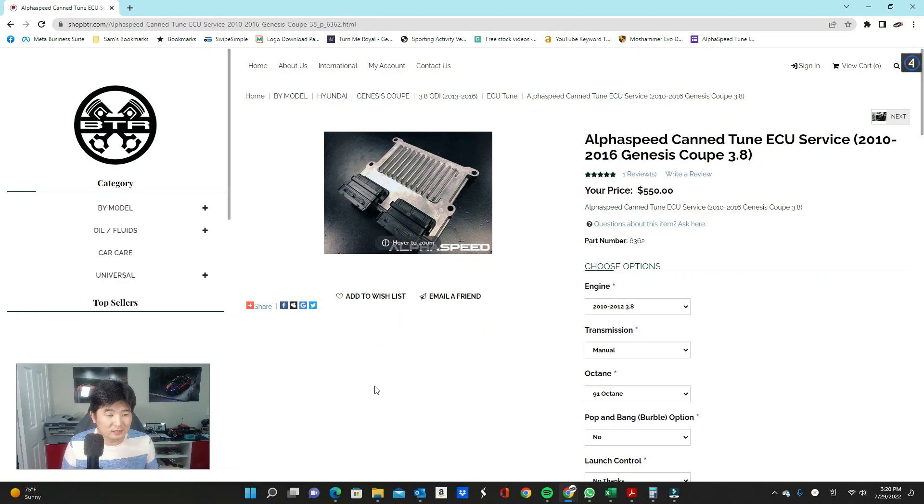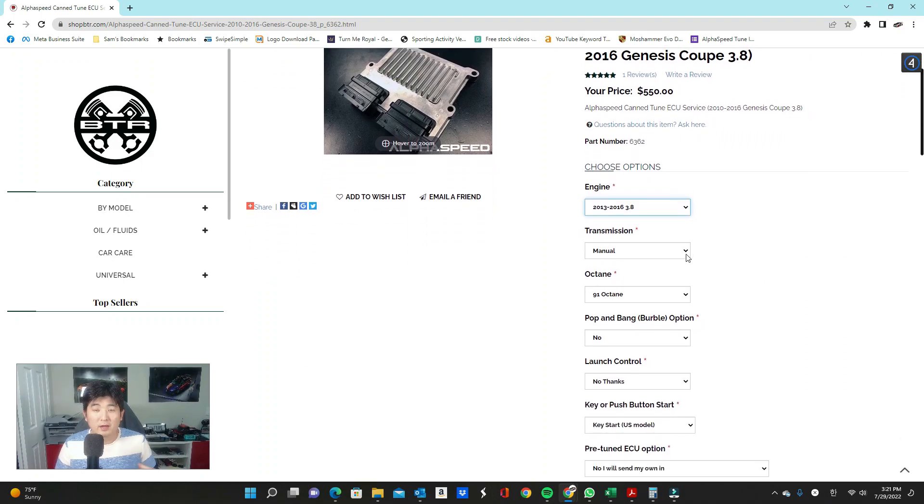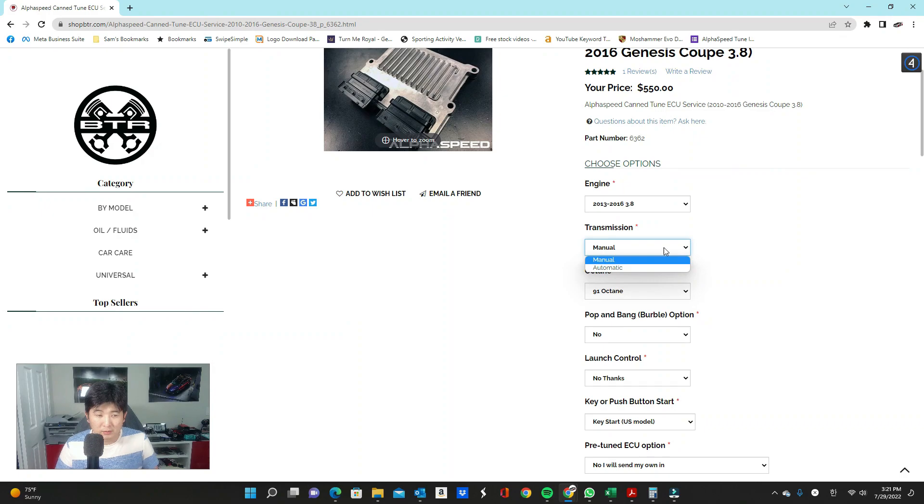Let's get started with the CAN tune ECU service. As the name suggests, this is a service where you send in your ECU, we flash it, and send it back to you. It's very easy — all you have to do is select the year you want. Today we're talking about BK2, so between 2013 and 2016, 3.8 GDI engine. You pick the transmission: manual means full-time manual with a clutch pedal; automatic means it has a drive gear. Make sure you select the right one, because selecting the wrong one could mess up the whole tune.